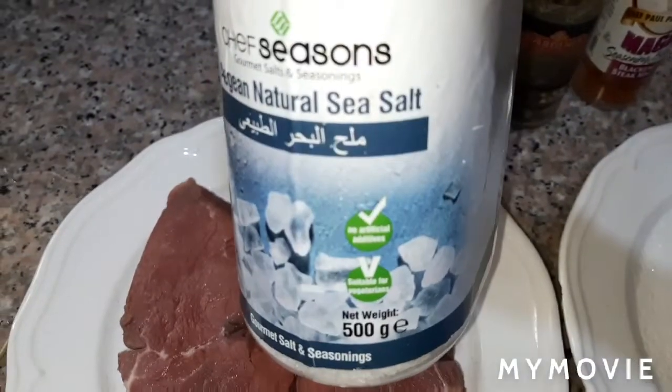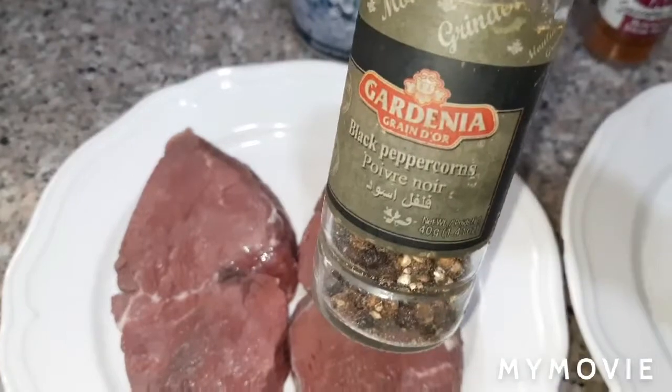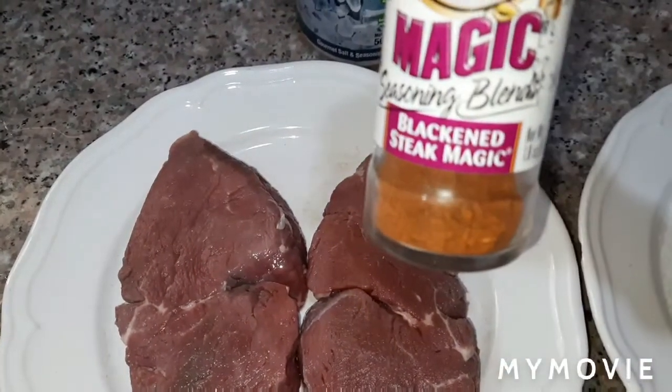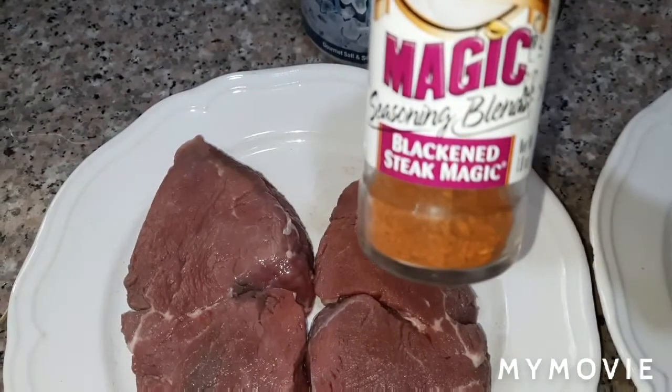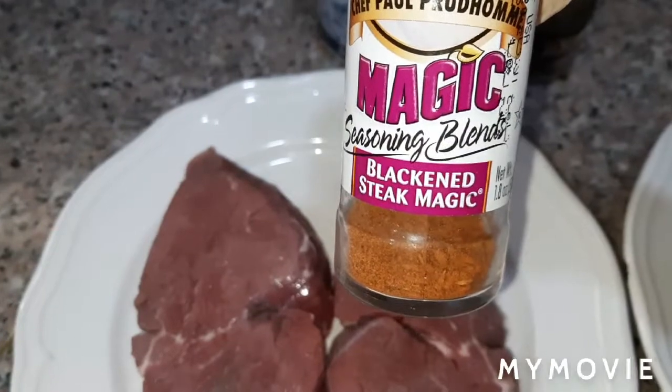We will use for our ingredients: sea salt and black peppercorns. If you can't find these in the supermarket, it's okay, but if you have nothing then just skip it.